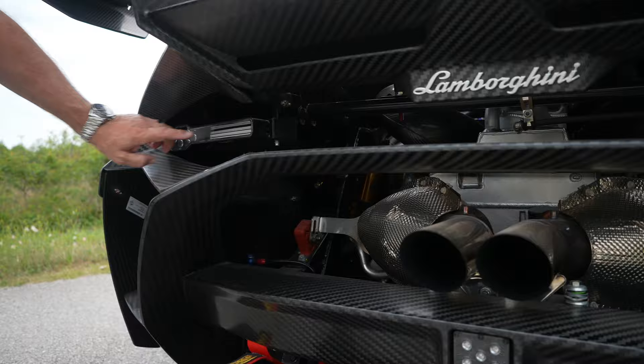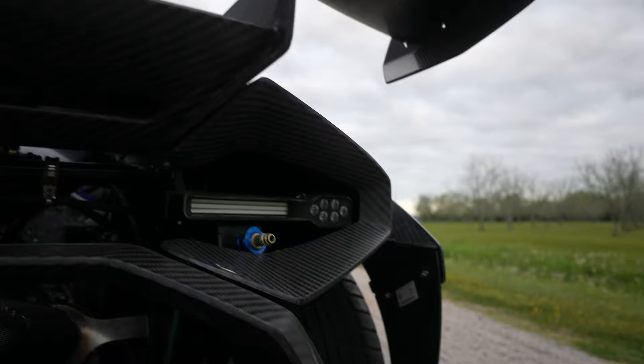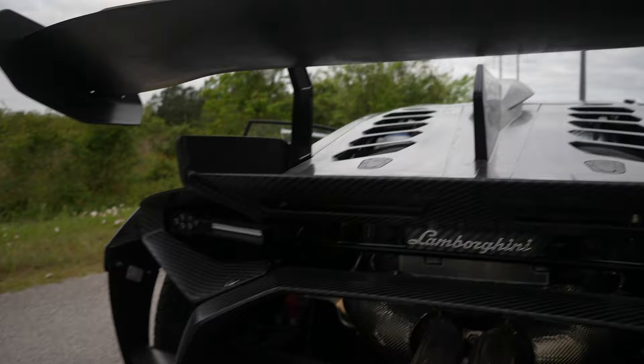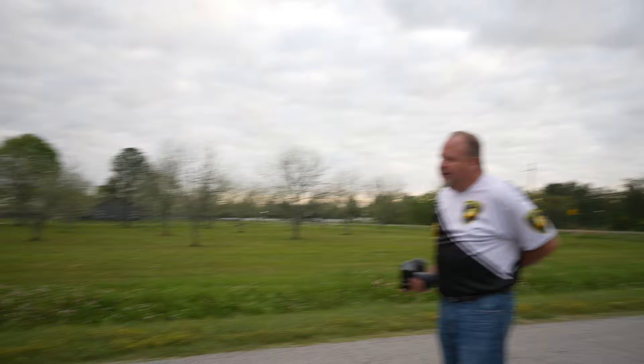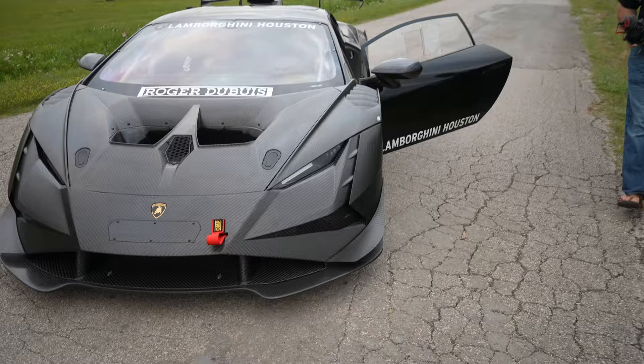I'm gonna take this apart and find out where the other wire is, because that's the brake — this is all we got. There are no brake lights running, not even a switch inside under the brake pedal. I tell you what, I like those taillights better than the Huracan taillights. They're so cool! Why didn't you just make a car like this for the road? We'd all be clamoring for them.